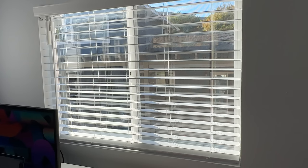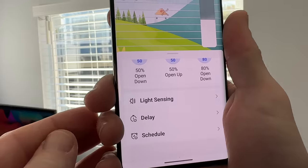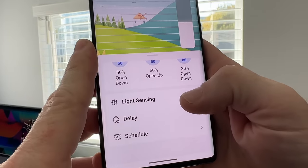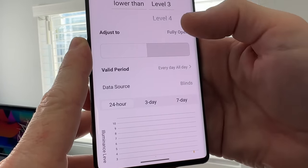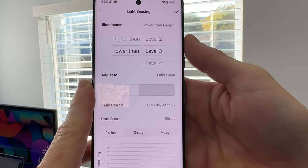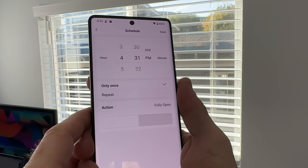When these units start to ship, they will ship quieter than what you're hearing in this video. Other options in the app include light sensing, delay, and scheduling. With light sensing, you can set different light levels to determine how the blinds respond. You can also schedule when you want them to open or close.